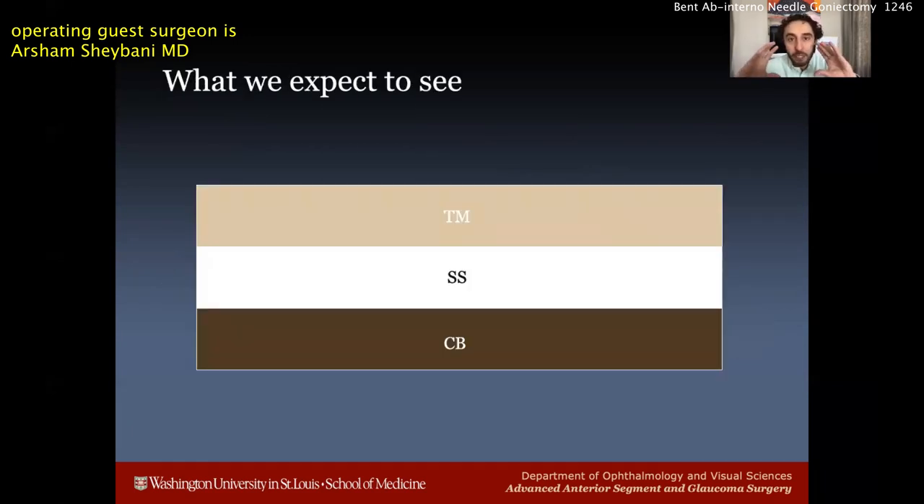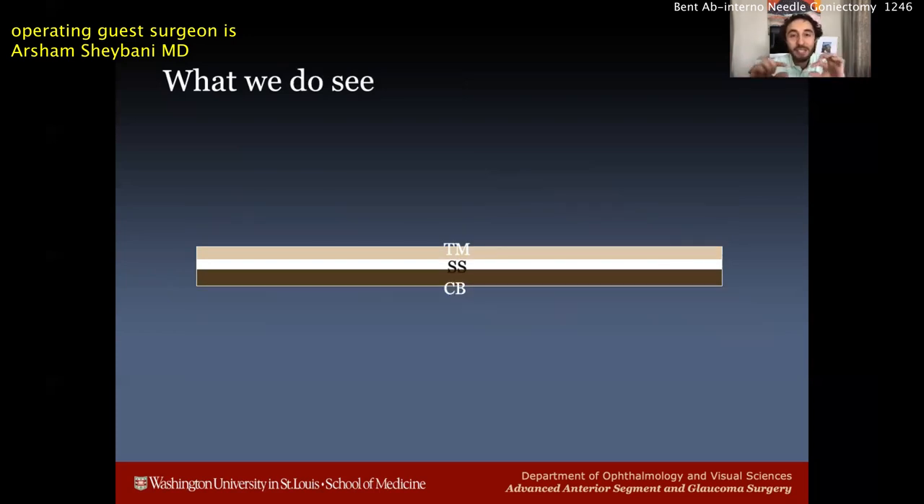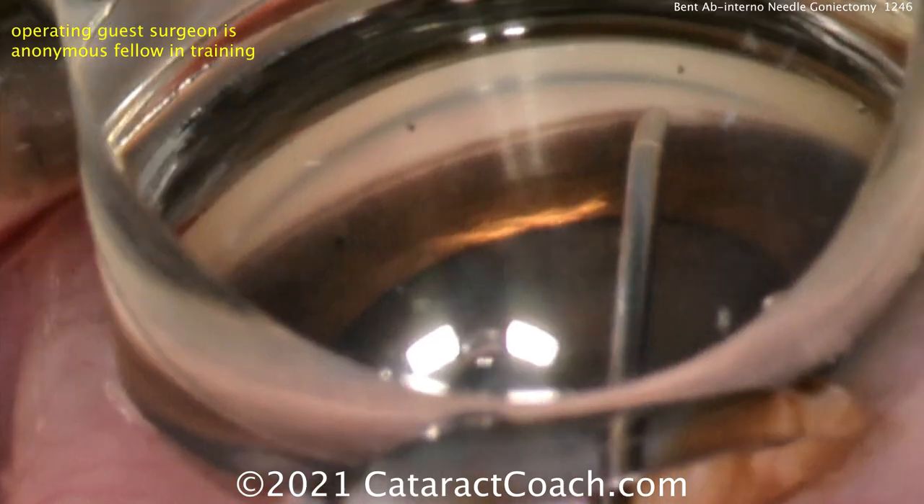In an extreme case, if the trabecular meshwork, scleral spur, and ciliary body band are perfectly in line, all you'll see is one single piece of tissue and you're not sure what you're viewing. Most of the time this is what things look like when your view is not that great. When you have the patient's eye properly turned away, you'll see the trabecular meshwork, the spur, and the ciliary body band in distinct layers. When it's not turned enough, the layers look shorter and blend together, making it very difficult to place your device correctly. If this is your view, turn the patient's head slightly further away to get a better viewing angle.